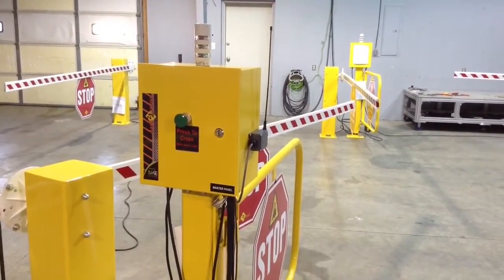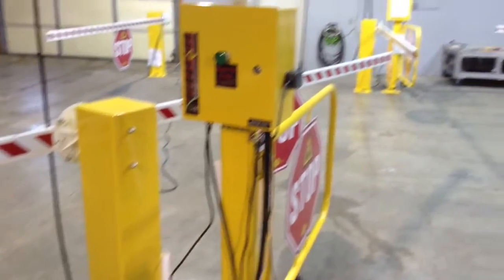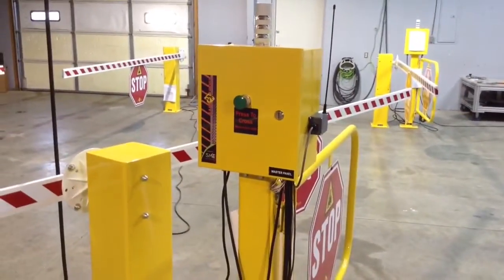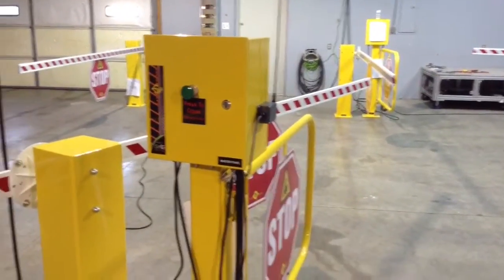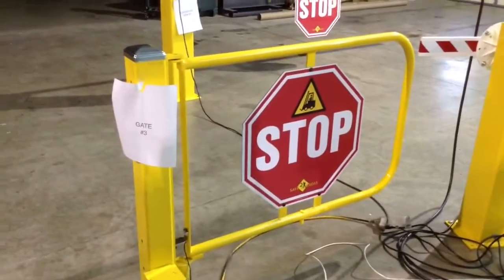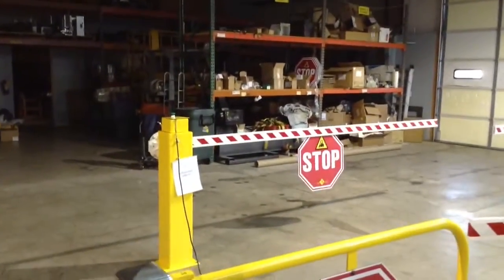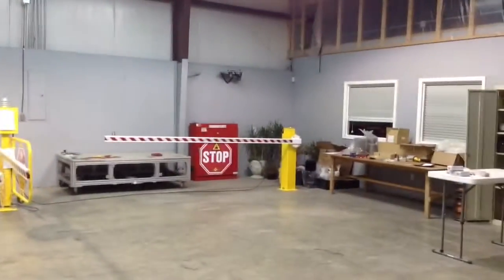We have the fully automated intelligence system, which consists of two arms and two gates. We have the master panel on one side and the slave panel on the other. We have one pedestrian swing gate, cross arm three, cross arm four, and cross arm five.